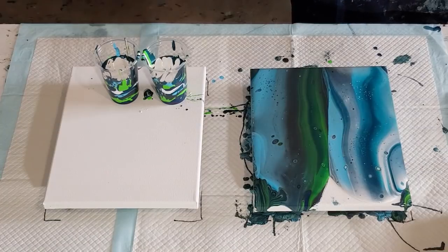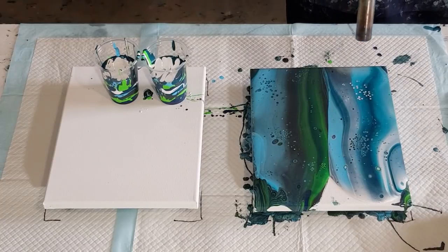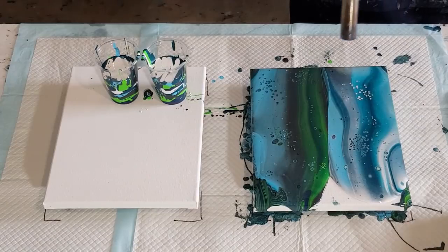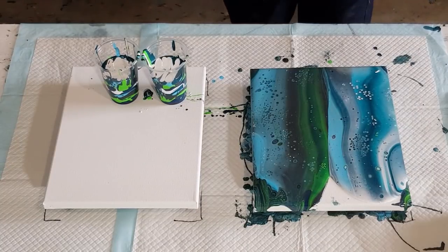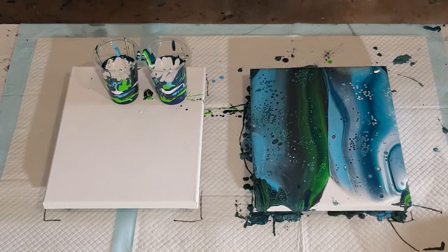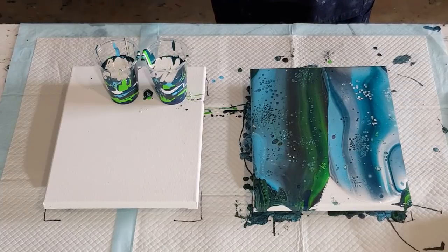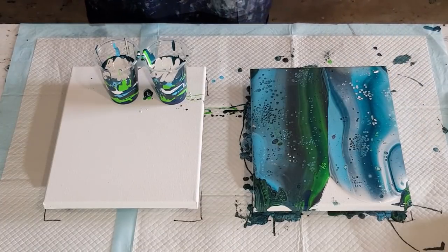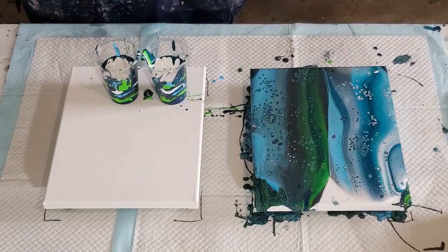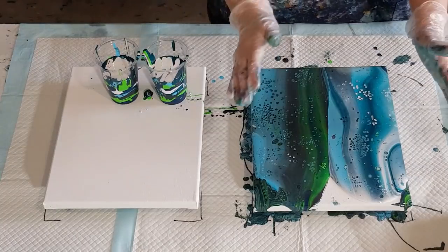As soon as you can see little spits happening on the surface, you know you're at the right distance and you can move on. It's really hard not to get too close — I'm watching the surface of the canvas. If nothing happens you go a little bit closer and it's too late, you've gone too close. The grey is looking a little bit purple — I wonder why. Alright, this one's got enough cells. I'll just leave those to develop a little.